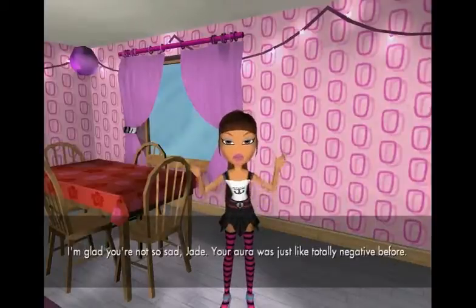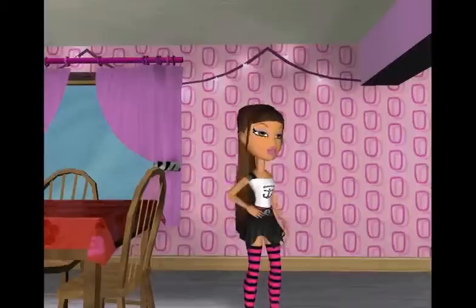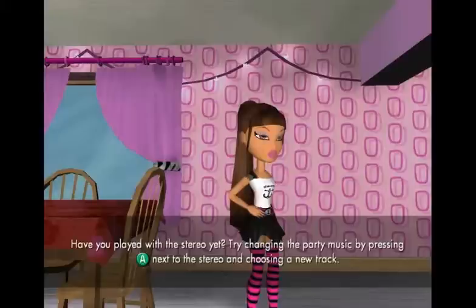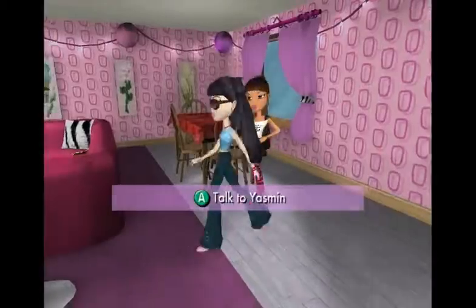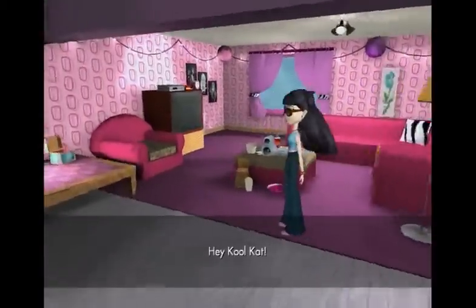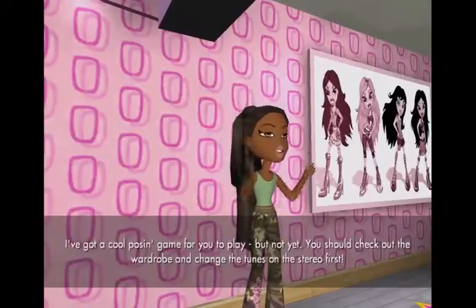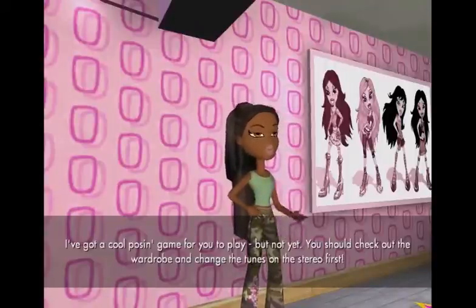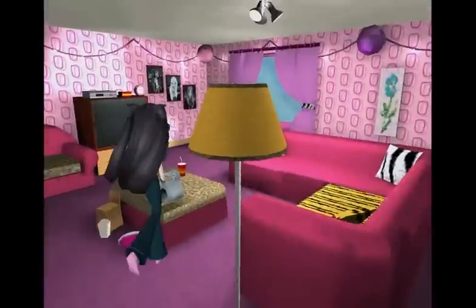I'm glad you're not so sad, Jade. Your aura was just like totally negative before. I know, but being with you guys really helps cheer me up. Have you played with the stereo yet? Try changing the party music by pressing the A button next to the stereo and choosing a new track. Alright, what do you have to say? I've got a cool posing game for you to play, but not yet — you should check out the wardrobe and change the tunes on the stereo first. Oh god, I have to play the game. Alright, let's change the music.